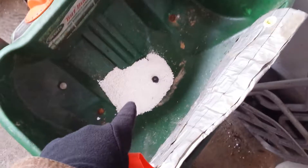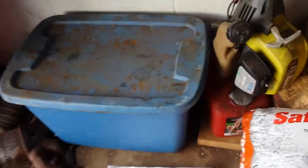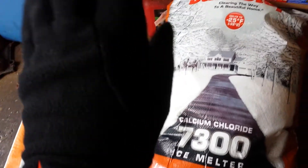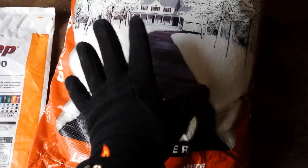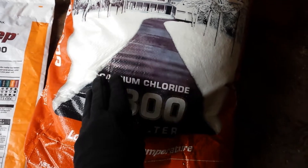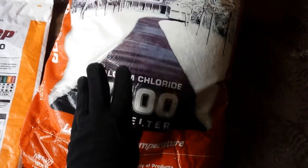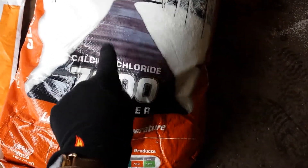Now, you don't want to leave it in the spreader. I keep my ice melt in a plastic storage tub so that it's sealed away from moisture, because if this stuff gets wet — if it ends up being stored in an area where there's a lot of dampness or humidity — then this will solidify and turn into ridiculously hard chunks that are very, very difficult to break apart. And that's a tremendous waste when you're paying $40 a bag.